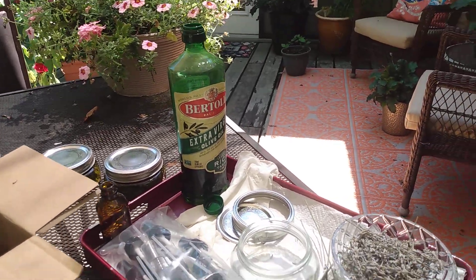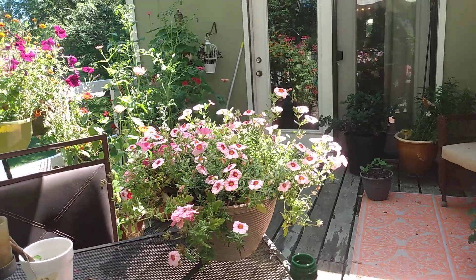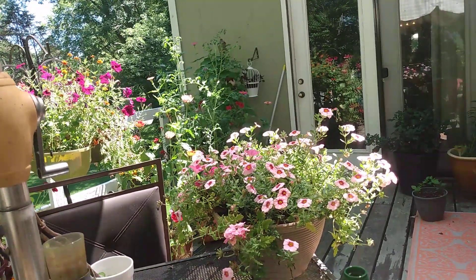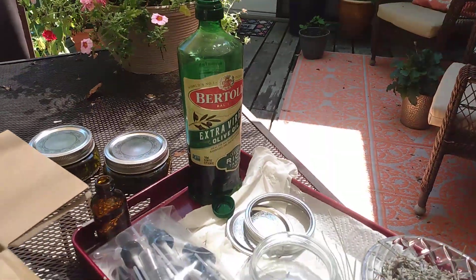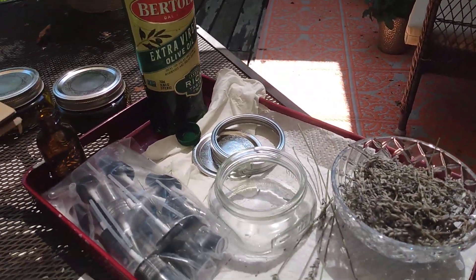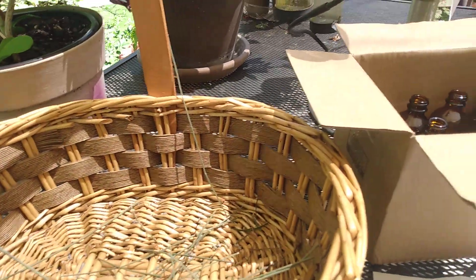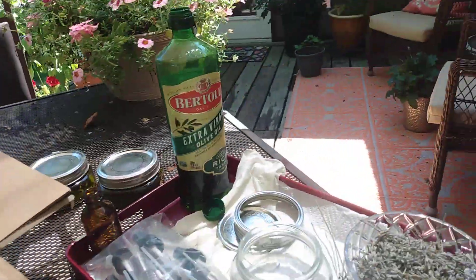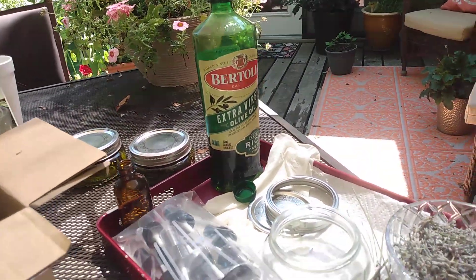Hello and welcome to Angela's Vis-a-B's Garden and Homestead. I'm out on my balcony and I'm getting ready to make some lavender essential oil. What I did two weeks ago is I harvested my lavender and I allowed it to dry in this basket here for about two weeks, and now it's time to make my lavender essential oil.